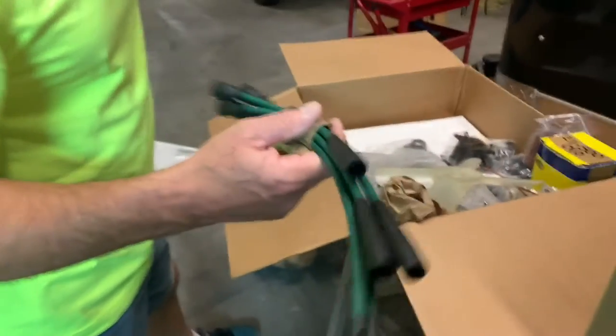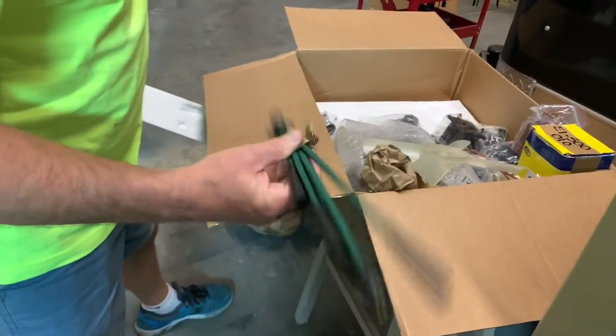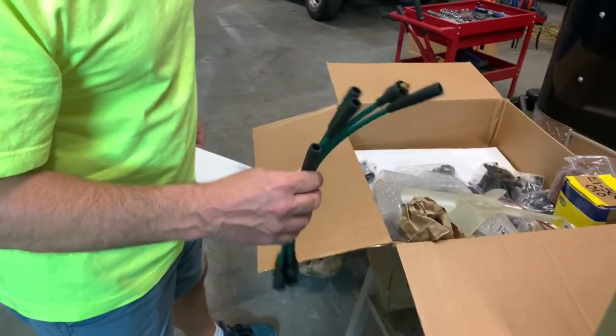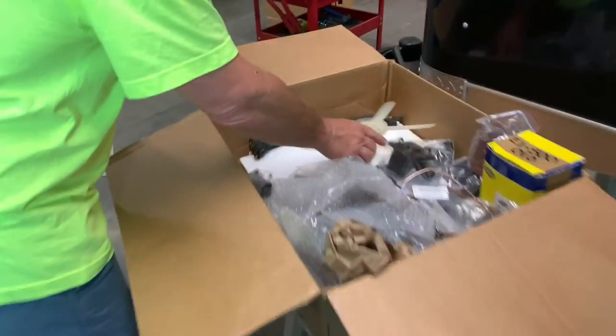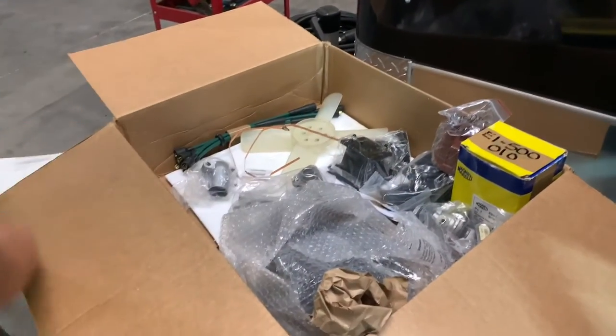Nice wire set! Custom made for Fiat. These are actually brand new — the ones we took off were less brand new than these. Those were brand new from the junk pile.